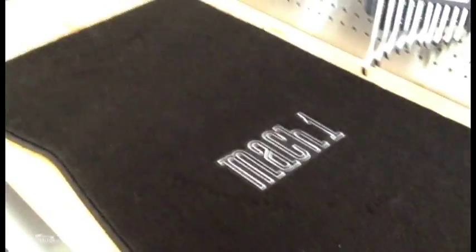I also took delivery today of a brand new set of these bad boys, which are the Mach 1 floor mats made by Lloyd that you can get off cjponyparts.com. These will just simply sit in here nice and clean like that. That's not exactly where they'll be positioned, but you get the idea.